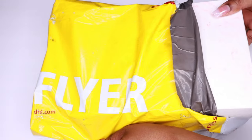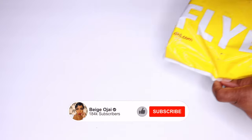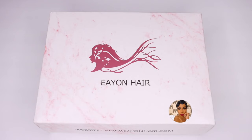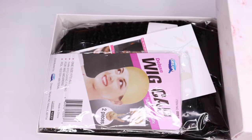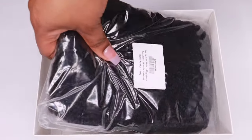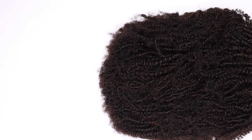Hey guys, welcome back to my channel. My name is Beige — if you're new here, welcome. Don't forget to give this video a huge thumbs up and comment down below before you leave. Today's video is going to be like a two-in-one: I have some clip-ins and a drawstring ponytail, both from Eon Hair. I'll have all of their information, promo codes, and direct links down below in the description box.